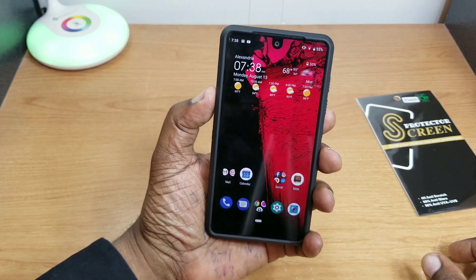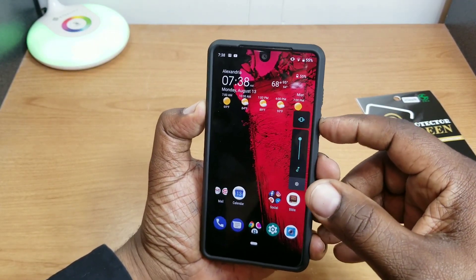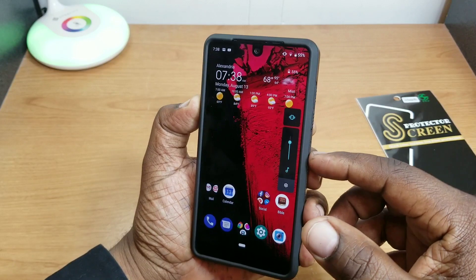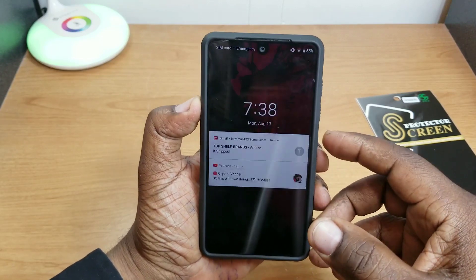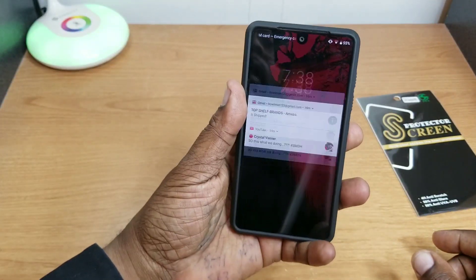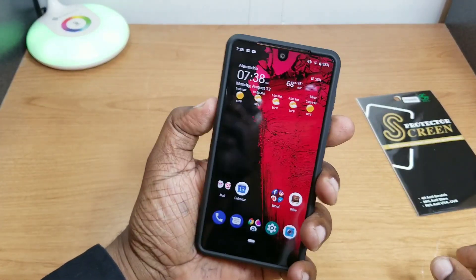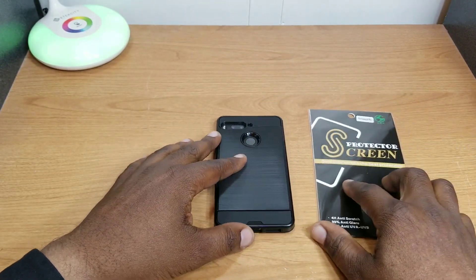The fingerprint sensor works fine. Let's check the volume up and down — nice and tactile, clicky. Let's check the power button — power button works great. Just a little flush on the power, that's all I would say. But overall a nice looking case, guys. I'll leave the link in the description like I said.